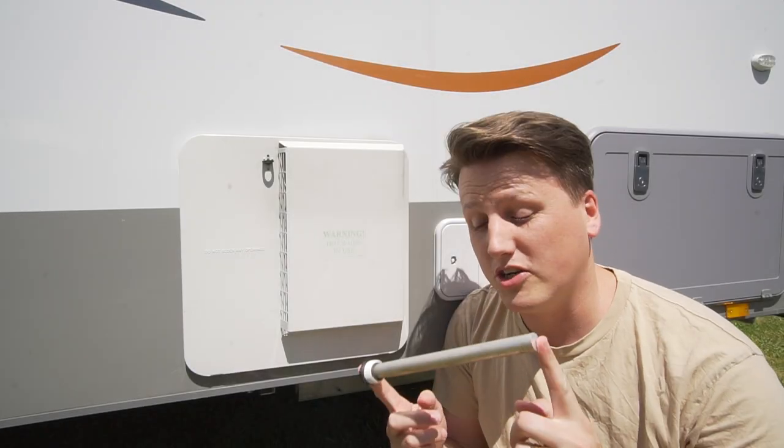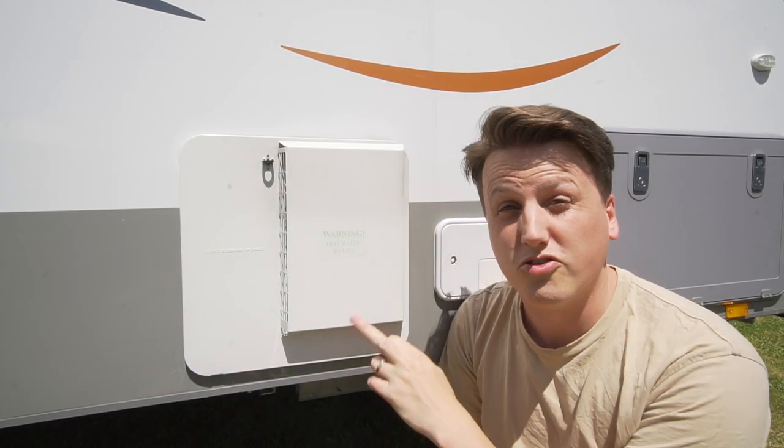Welcome back to Adventures with Rosie. Today I'm going to show you how to replace the anode on your suburban hot water heater.